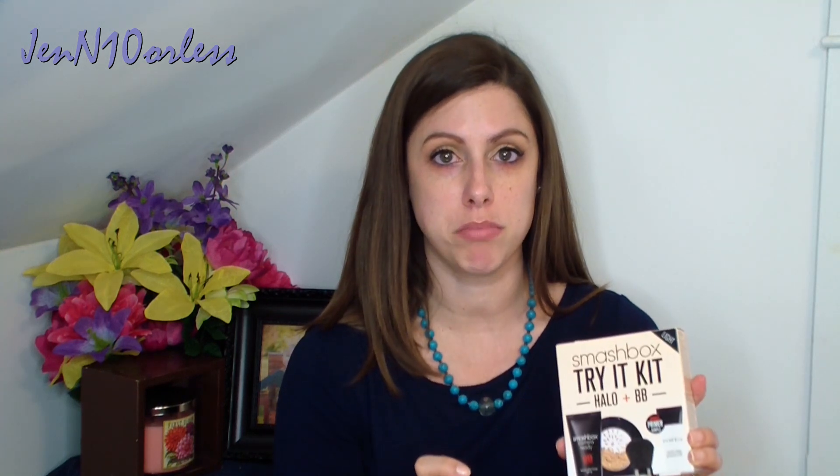Hopefully it is a good color match. This is going to be a super funny video. In this kit you get a BB cream, a powder, a kabuki brush, and a photo finish primer.